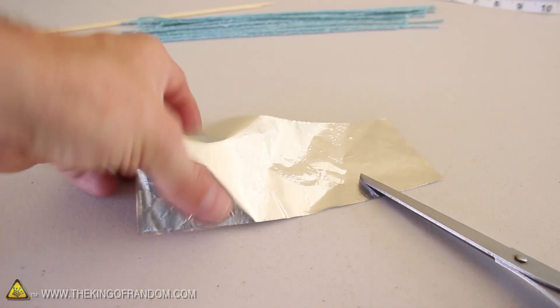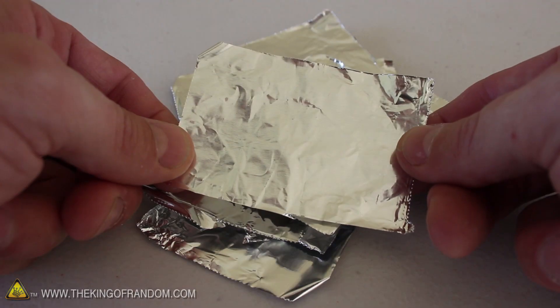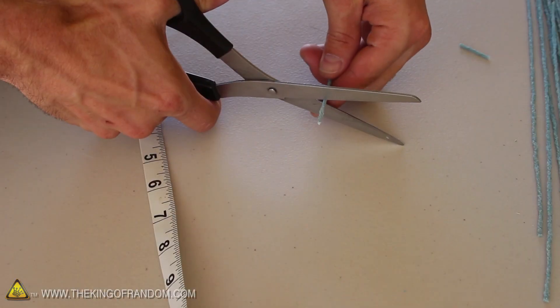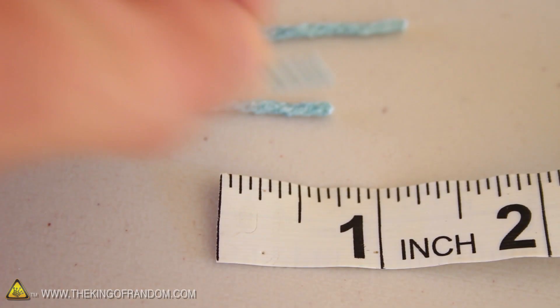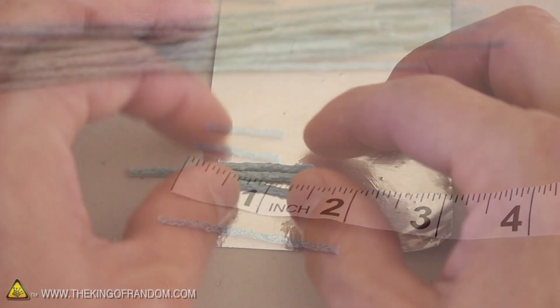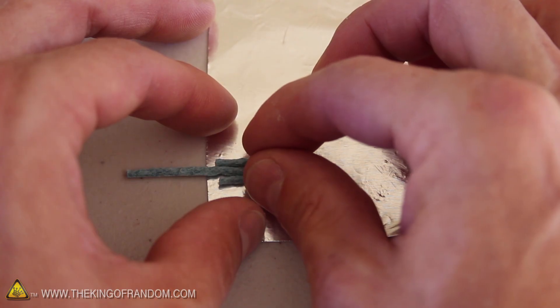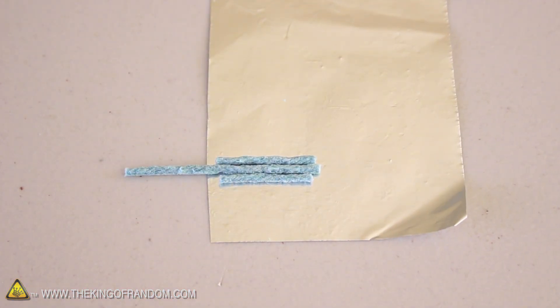Let's get to work cutting up the aluminum foil into pieces about 2 inches tall and 3 inches wide. Now make sure the shiny side is facing up and set it flat down on the table. Let's go ahead and grab a piece of fuse cord and cut 3 pieces off the end, so we end up with 2 pieces about 1 inch long and 1 piece right around the 2 inch mark. Now carefully place these 3 pieces about 1/8 of an inch from the bottom edge of the foil, but allow the longer fuse to stick out the end.